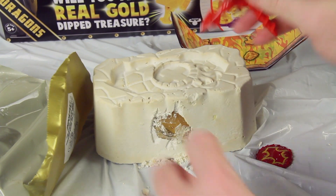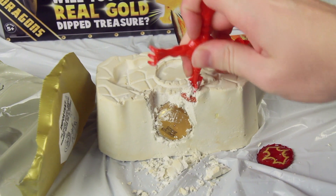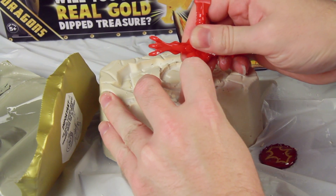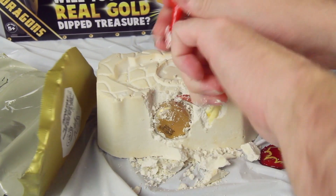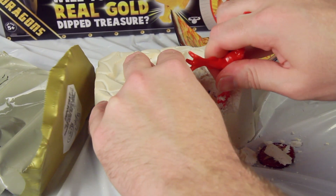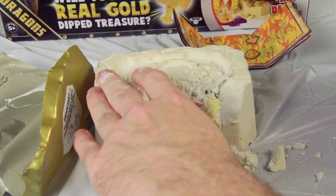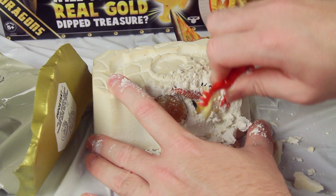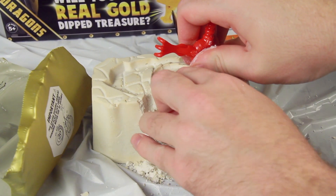Now that it's all nice and saturated, hopefully it'll chisel away fairly easily. It actually started to give way a little bit on one side — I think that might be the heart right there. There are supposed to be several pieces, enough to make a dragon and then the heart. Yeah, it's chipping away in much larger pieces. Oh, found something else already — this is the horn here, or the skull perhaps. It chisels away a lot more easily once you get going, though my concern is that you might accidentally stab and damage the toy inside.